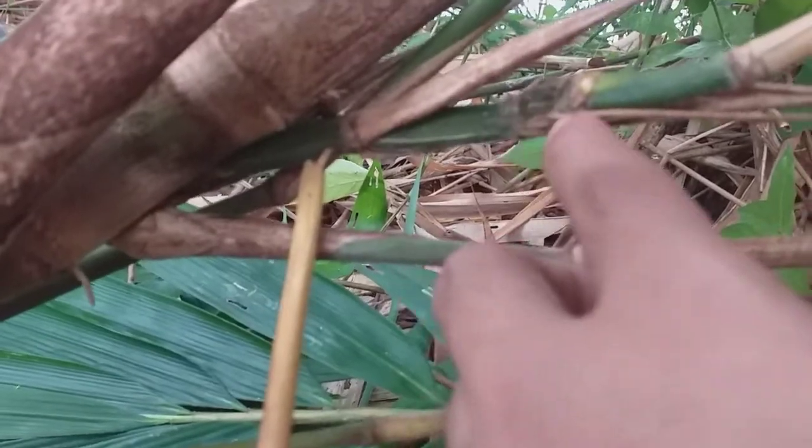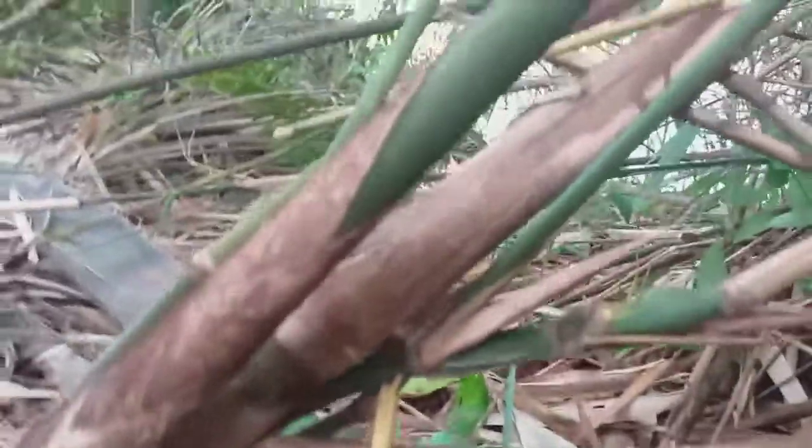I can see it here, I can see it in the middle of the tree. Okay.